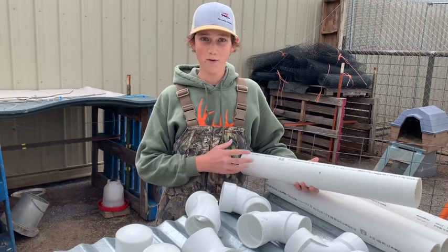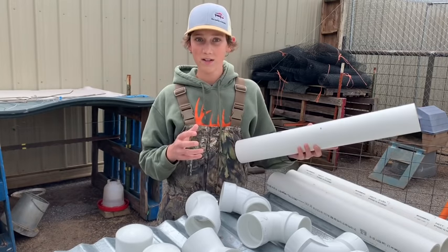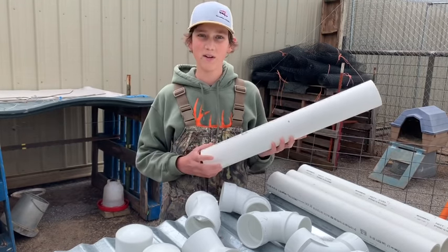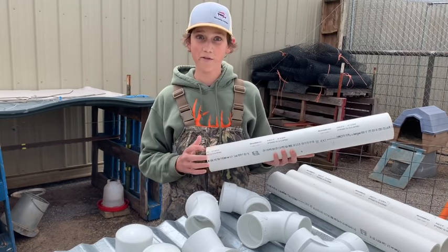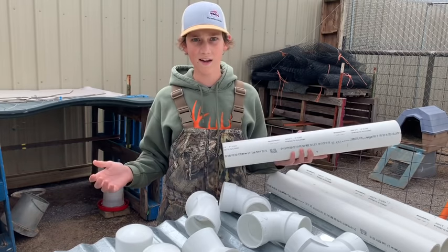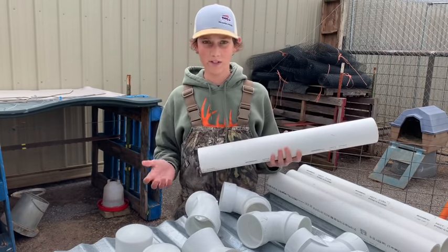We are doing this for a couple different reasons. One, to keep the food from just being scattered everywhere. Two, to keep the rain off of the feed so we can fill it up without the rain making it nasty. And also to keep the rodents out.